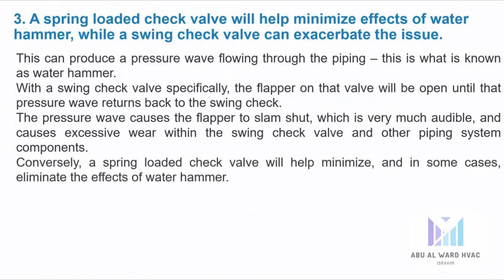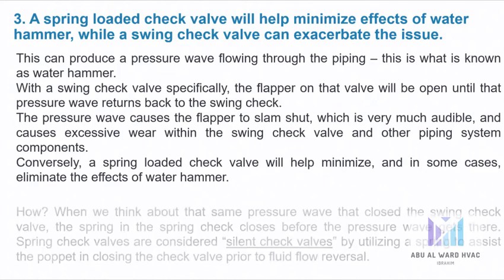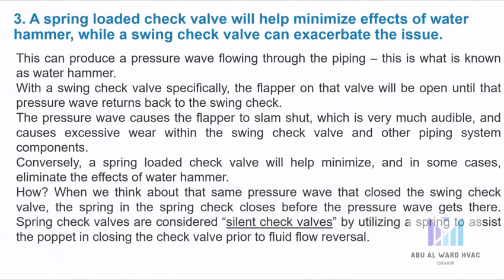Conversely, a spring loaded check valve will help minimize and in some cases eliminate the effect of water hammer. When we think about that same pressure wave that closed the swing check valve, the spring in the spring check closes before the pressure wave gets there. Spring check valves are considered silent check valves by utilizing a spring to assist the poppet in closing the check valve prior to fluid flow reversal.